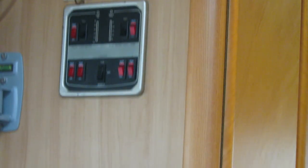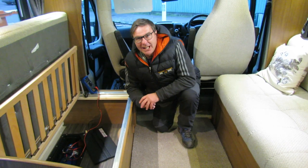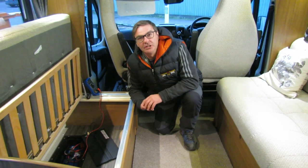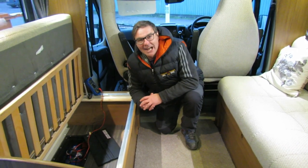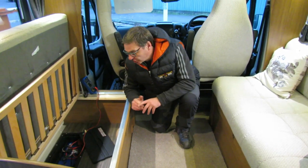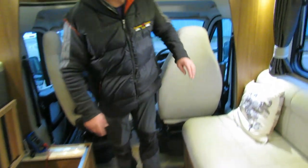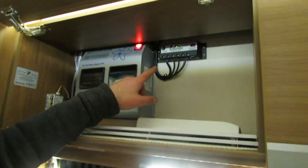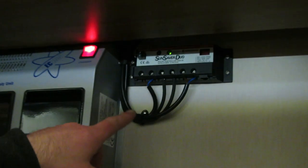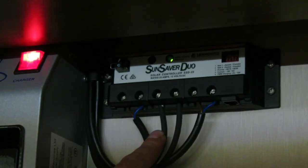With leisure batteries, just like vehicle batteries, if you're not using the vehicle for a period of time, every now and again put a hookup in so it trickle charges the leisure battery. This motorhome also has a solar panel fitted, so in the daytime it will be trickle charging both the leisure battery and the vehicle battery as well.